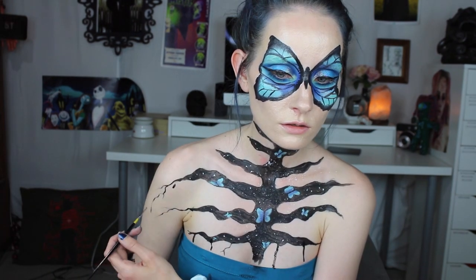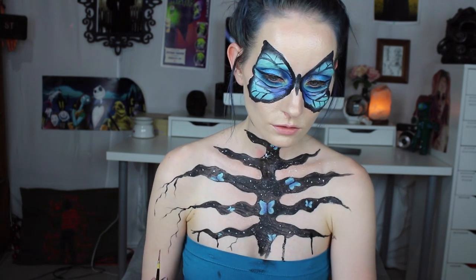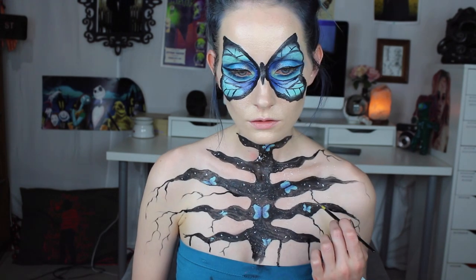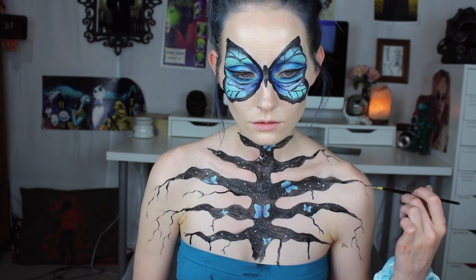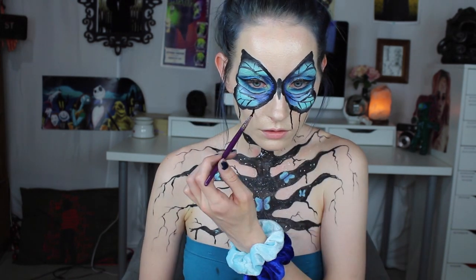I extended out the ends of the rib cage into even more squiggles, and I got ahead of myself and added those everywhere on my chest, but then I kind of liked it, so I just decided to do it to my face as well. I just kind of thought it was pretty neat, you know?